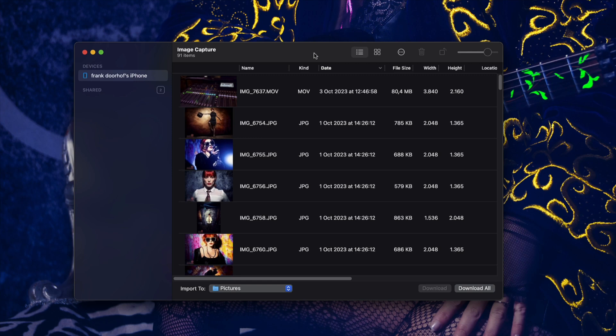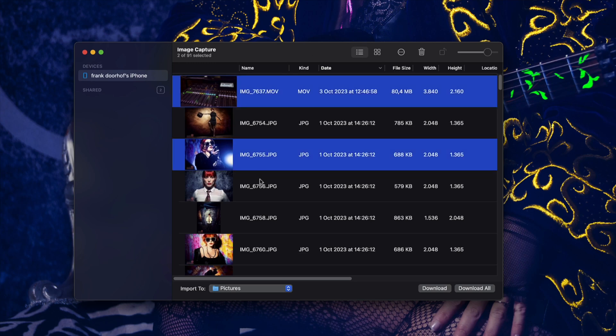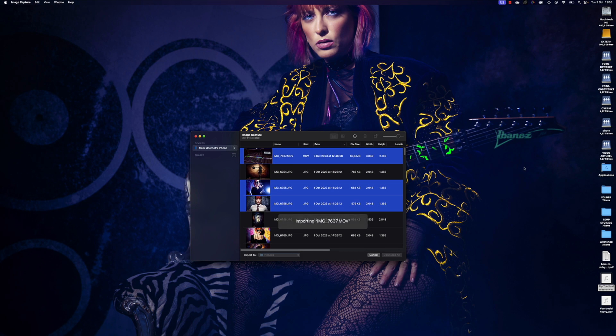You can, of course, buy a third-party app, but I think this is way faster and also way easier. And it is native from Apple, so you know that when there's an update, this will always work. It works pretty simple — you just select your images and drag them to whatever folder you want and it downloads the images at full speed. So as you can see, easy peasy — connect your phone to your computer and download all your images without any problem.